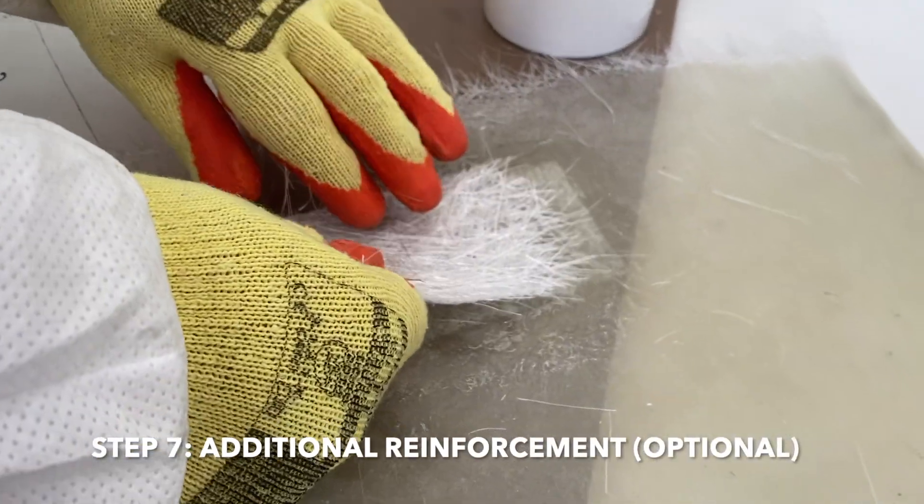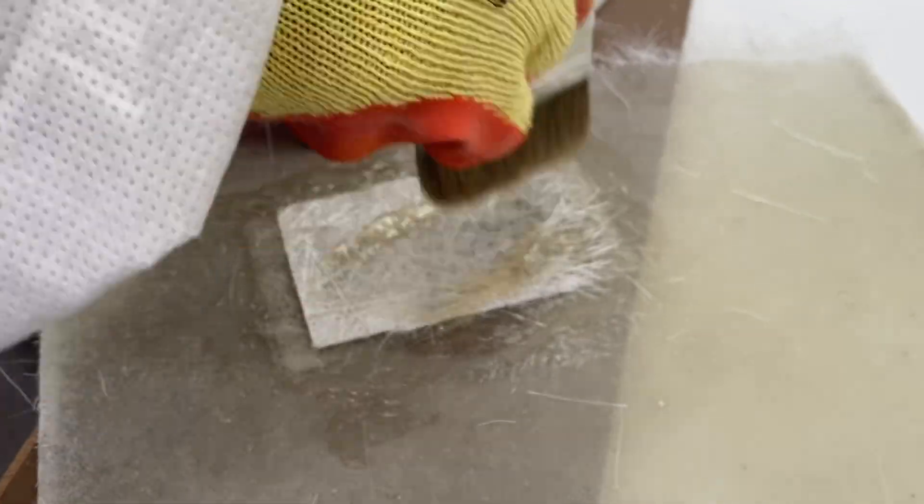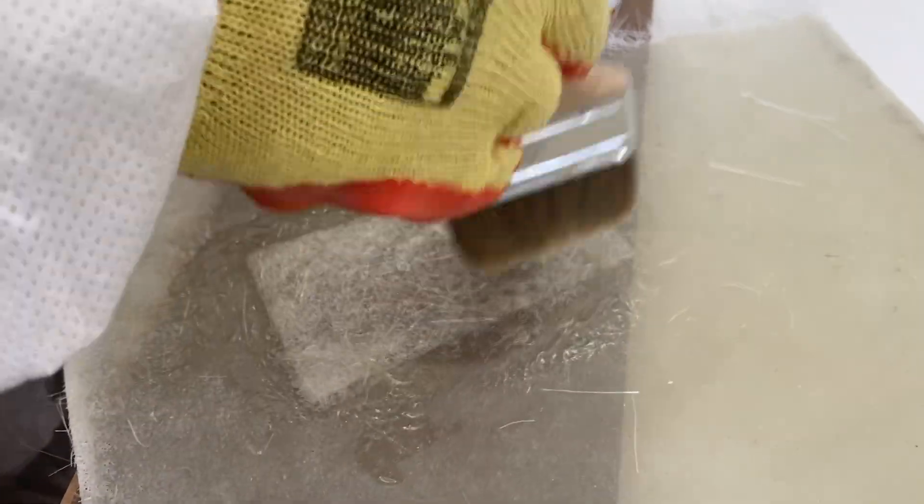Please consult the repair manual for more information. If an additional layer of reinforcement is required, apply a second layer of glass fibre and repeat the same process. Once complete, allow it to cure for 12–48 hours for a full cure.